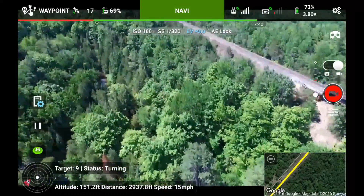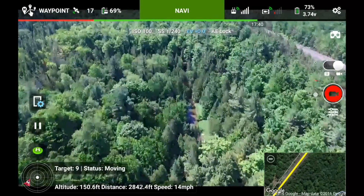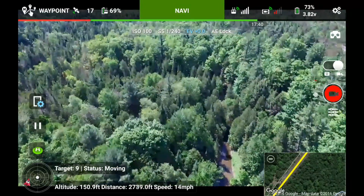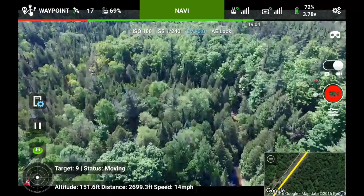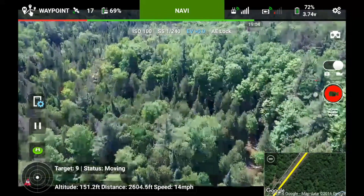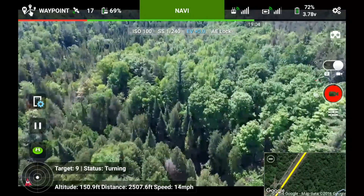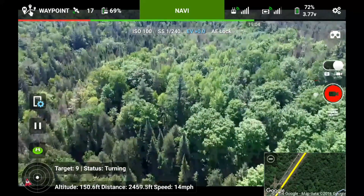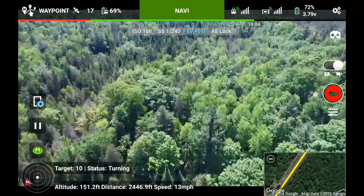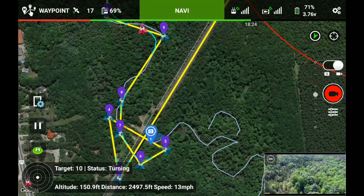The camera's supposed to pan over that way. Oh, there's a river hiding down there. At this point in my waypoint settings I don't have a point of interest — what I did was I set a gimbal pitch, I think it was 30 degrees down, and for every waypoint I programmed what heading I wanted the camera to be facing for the next set.